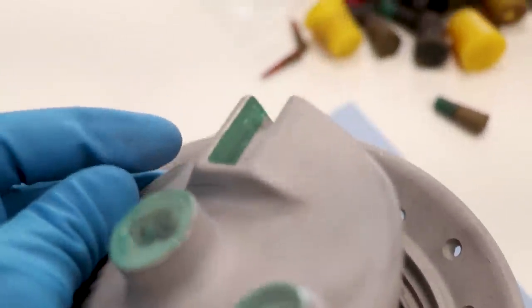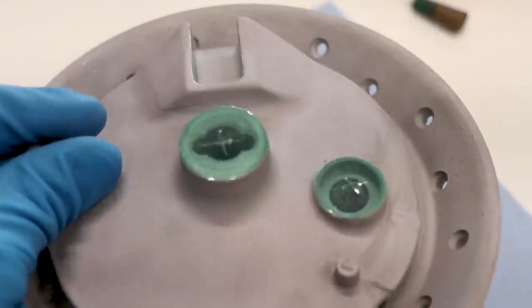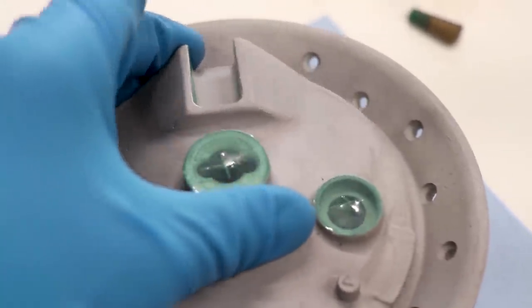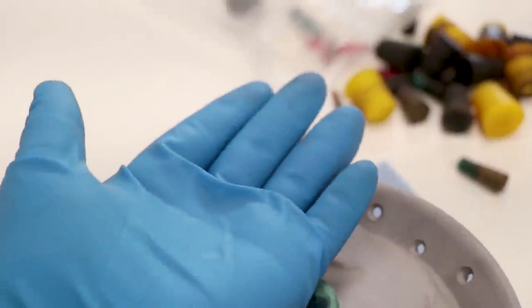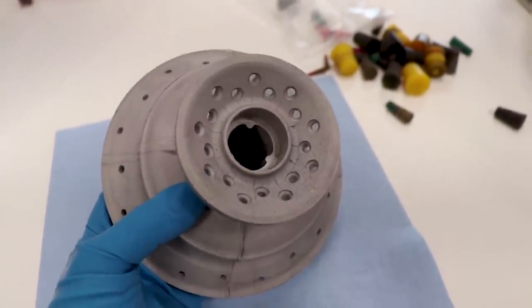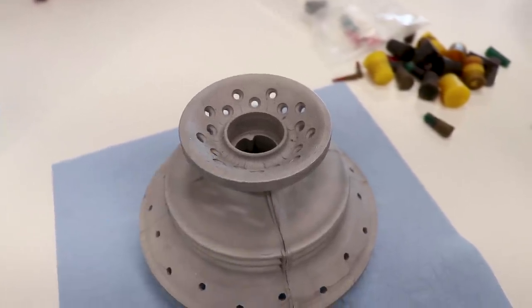Got that little section masked off. And when you're doing this masking, especially after you're done soaking the part in acetone, you got to use fresh gloves - that way the oil on your skin doesn't contaminate the part. Now we just got to mask off the hole on this side and we will be ready for a preheat through the oven with this part.